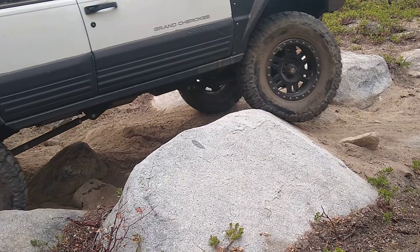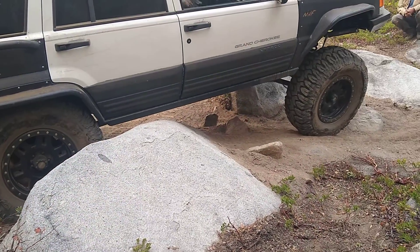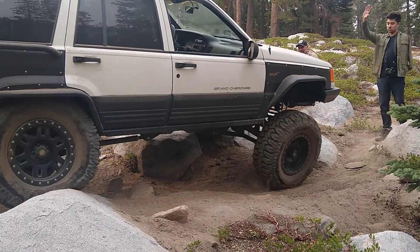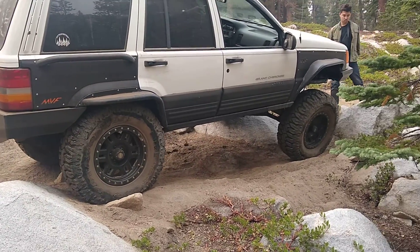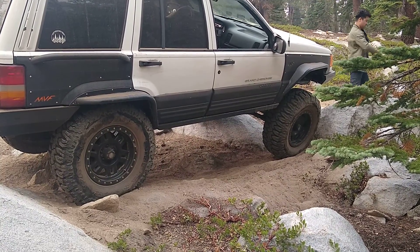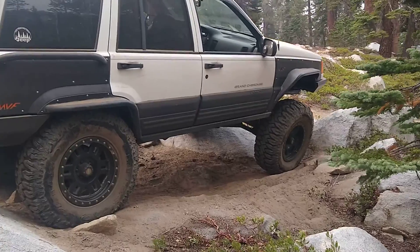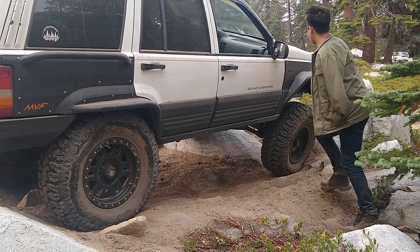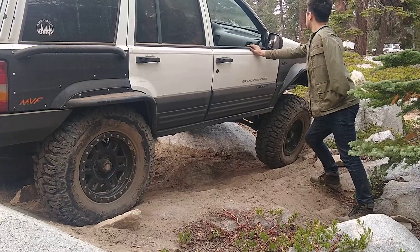There you go. Perfect. You're going to come down on your driver's side and your passenger side is going to come up. Just go real slow.